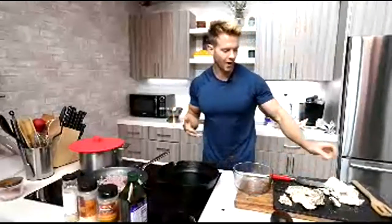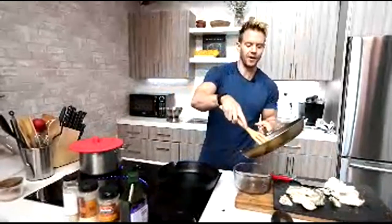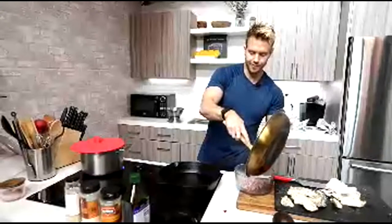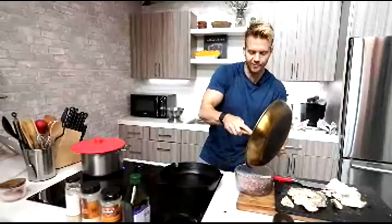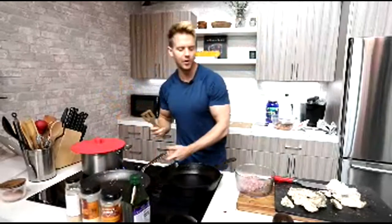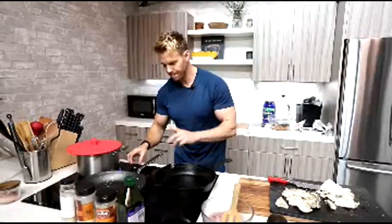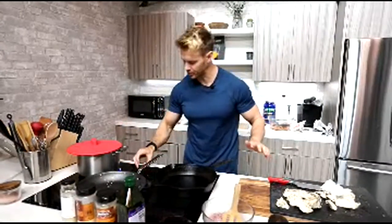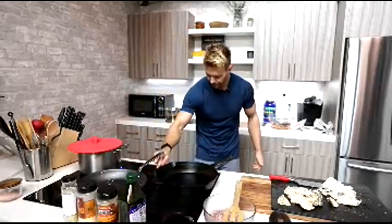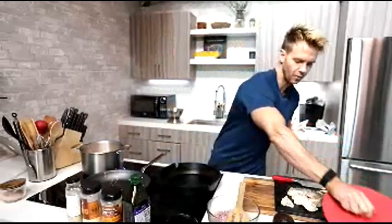One of the things I like about cooking is just the whole creativity process — transforming one thing into another. Being aware of nutrition, the fuel it's going to give me. On one hand I want to make it appetizing and really enjoy the meal. But equally I want to make sure I'm getting as much nutrition as I can while still enjoying the flavor.